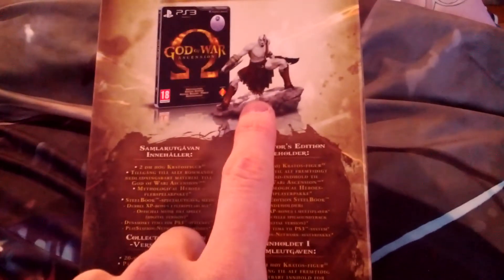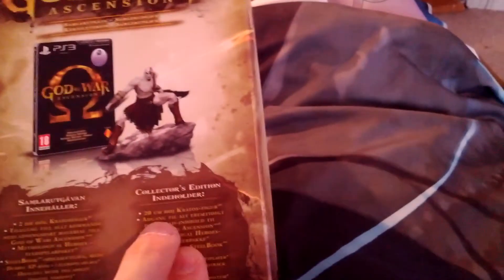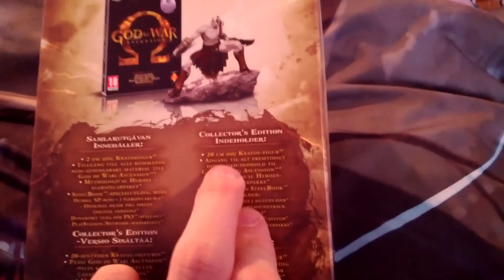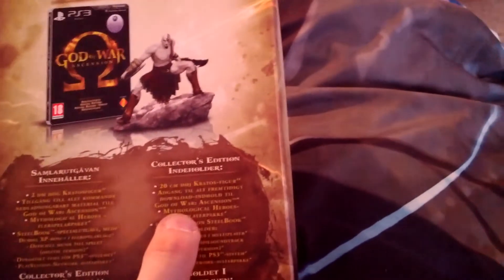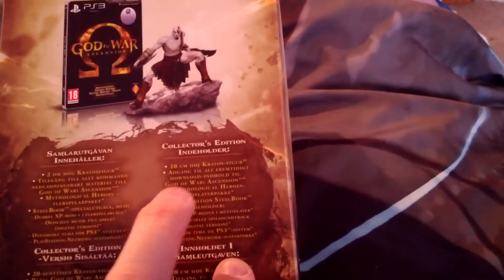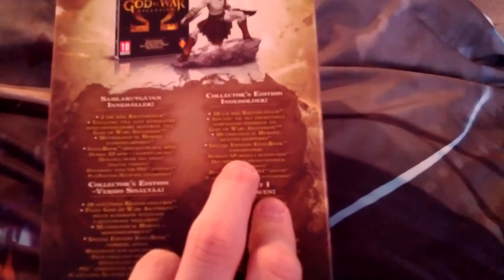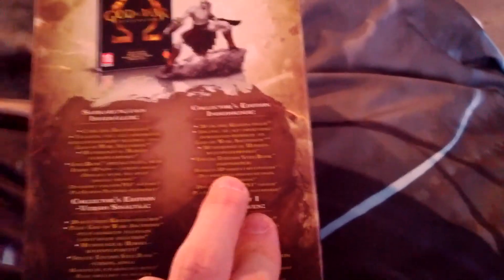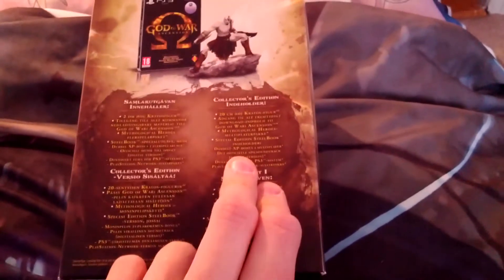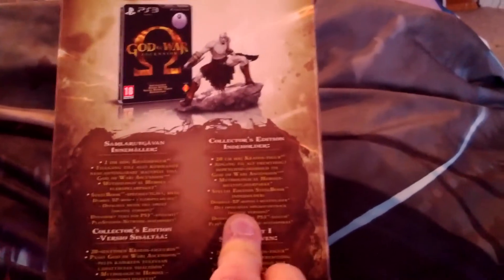There's a 20 centimeter high Kratos figure, a pass to all future DLC, the mythological hero pack — I've seen that before and I'll tell you why later — the special edition steelbook, double XP which is 48 hours and ticks down from the moment you redeem the special edition voucher.